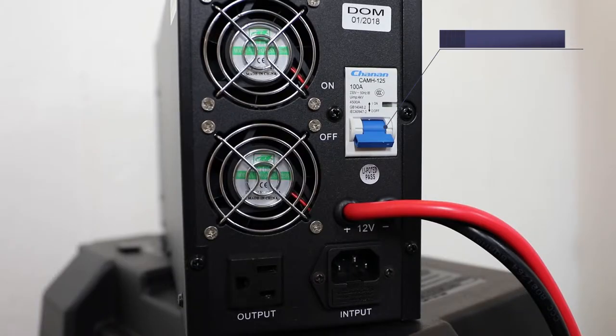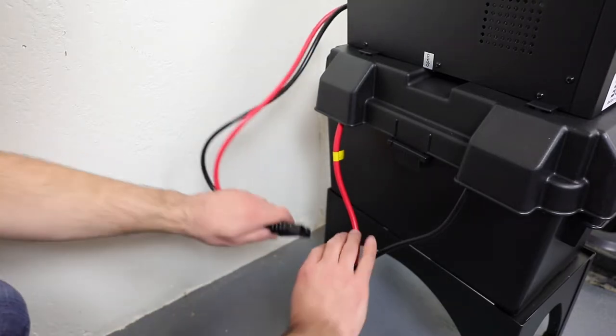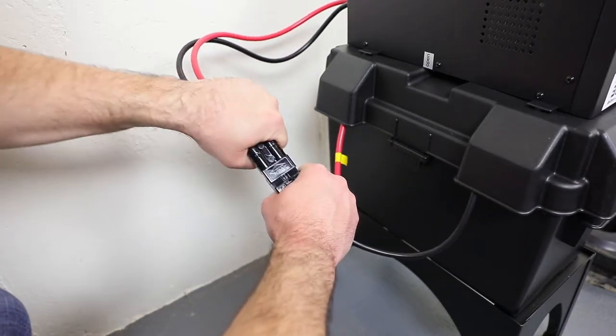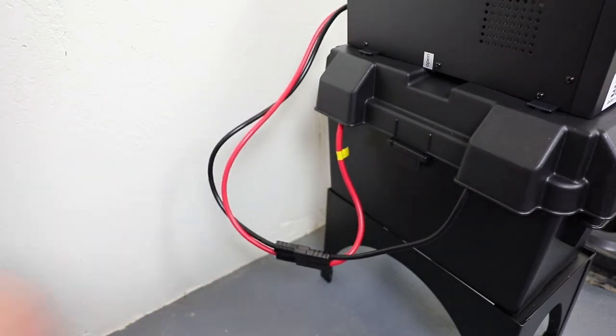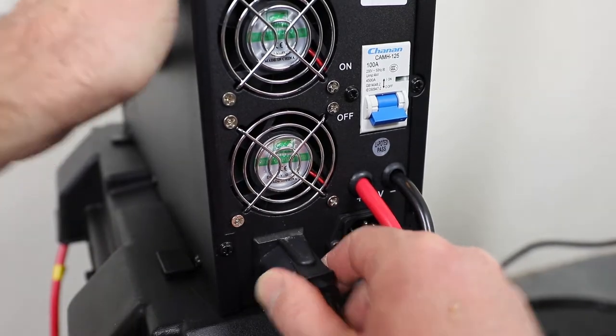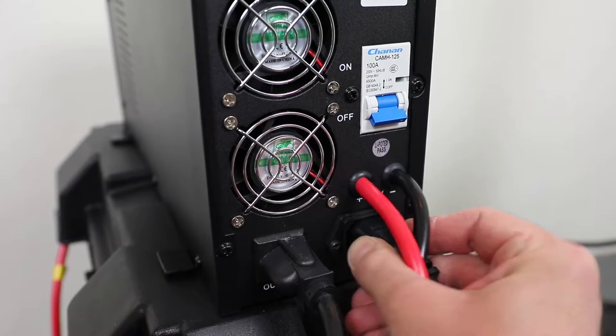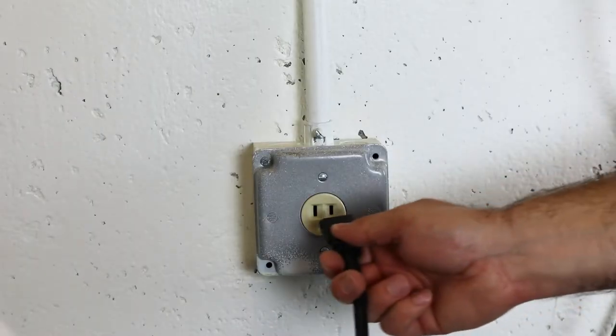Before continuing, make sure the main circuit breaker on the back of the inverter is set to the off position. Plug the Anderson connector from the inverter into the Anderson connector from the battery leads, ensuring that the wire colors match on both sides. Plug the ION Genesis into the back of the inverter, attach the power cord to the inverter, and plug the inverter into a dedicated AC outlet.